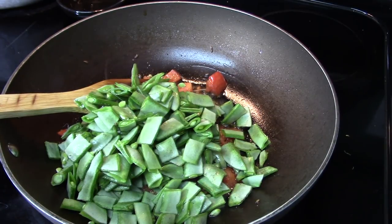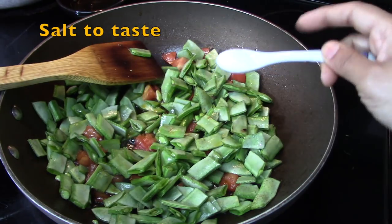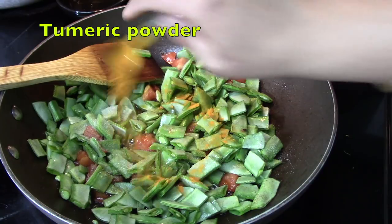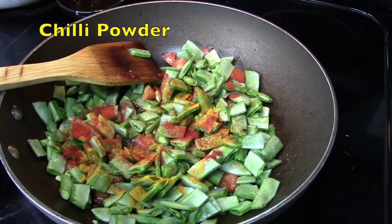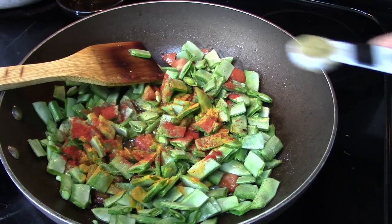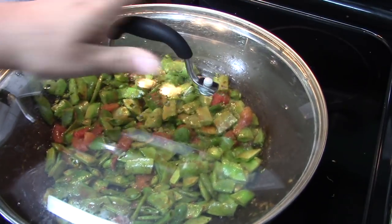These broad beans are very fresh, but sometimes they don't cook so easily — in that case you can microwave them for around five minutes first. Then I will add some salt to taste, some turmeric powder, chili powder to your spice preference, and one teaspoon of coriander powder. Mix everything well.